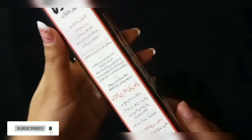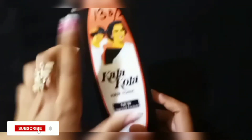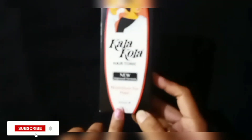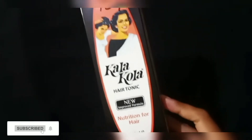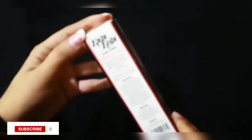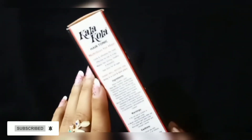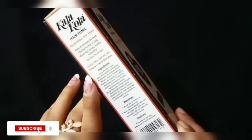This product claims to make your hair better. Your hair will be strong, healthy, and beautiful. It is a very good hair tonic that makes your hair strong, healthy, and beautiful — suitable for all ages. It is available in 100ml and also in a bigger bottle.